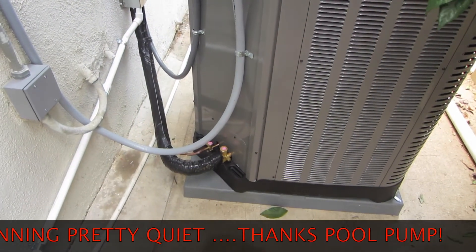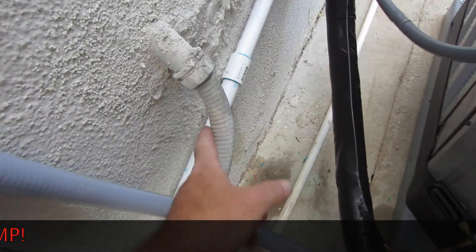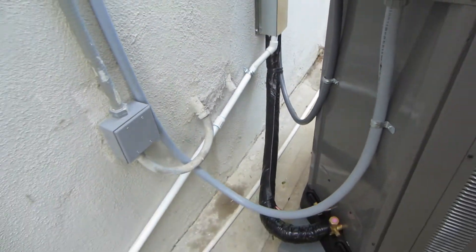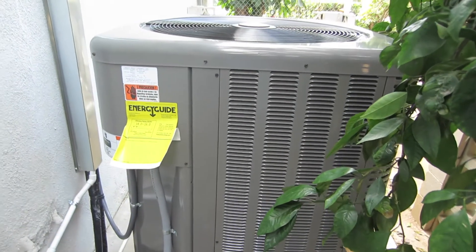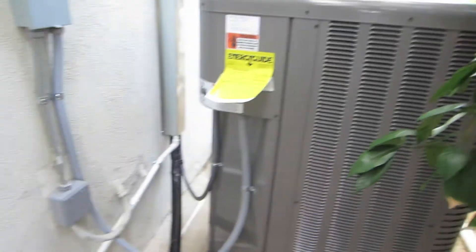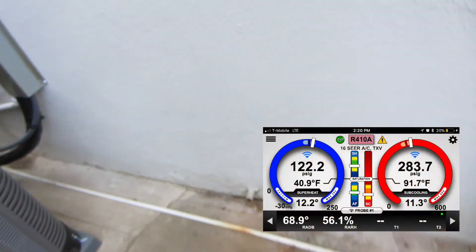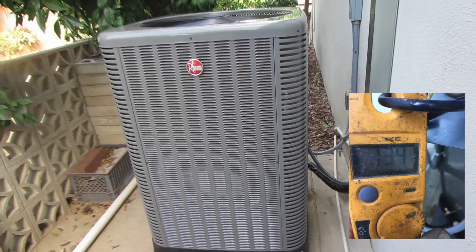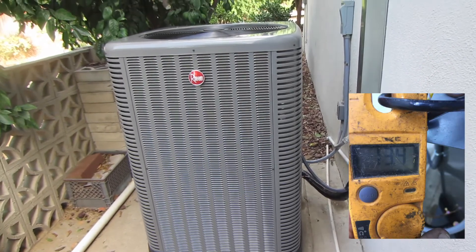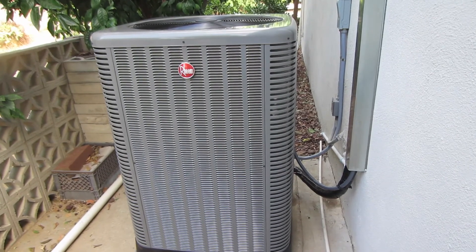So it turned out — this is by the pole pump, so all this is kind of it is what it is. But that's it. RA-16 — really runs good, it's a good one. This is the big one.